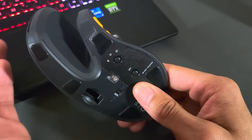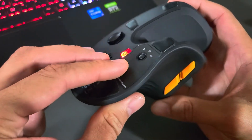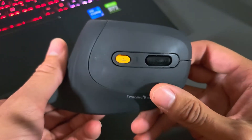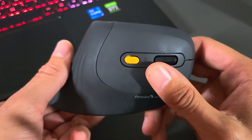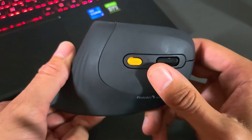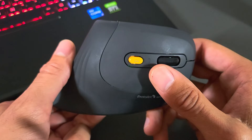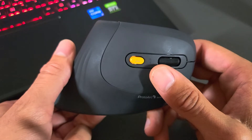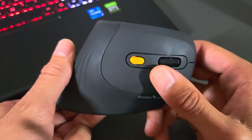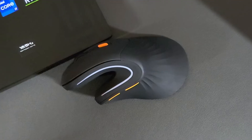To know which DPI setting you're in, the LED indicator that also handles battery alerts doubles as a DPI indicator. Tap the DPI button and the LED illuminates with one blink for 1000 DPI, two blinks for 1600, and three blinks for 2400.